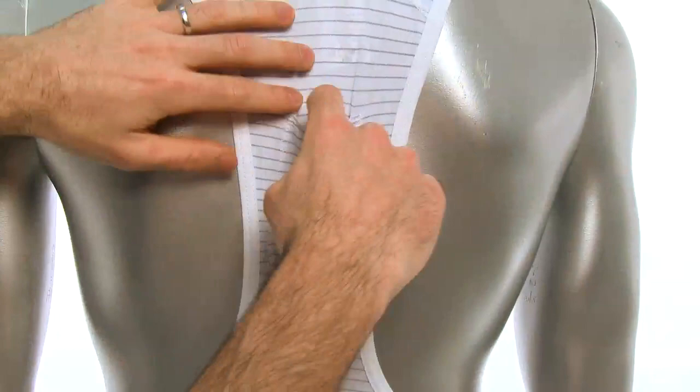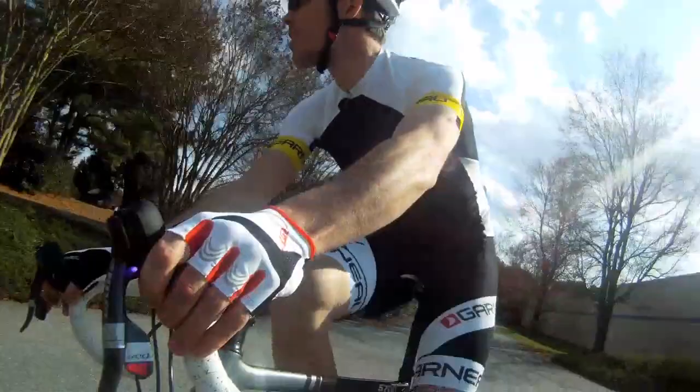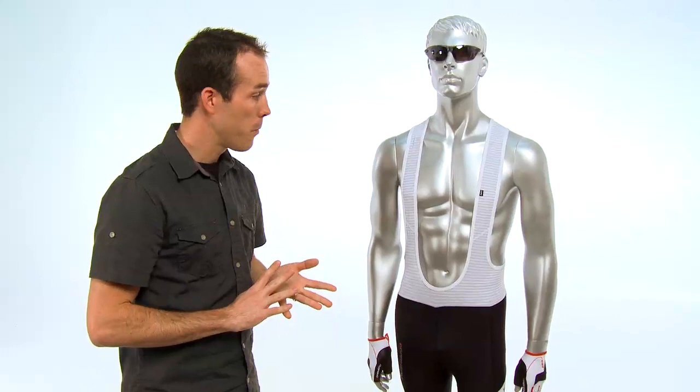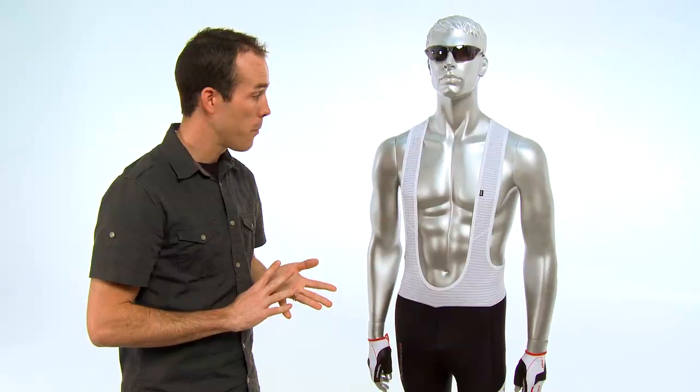One of the things we'll also show you is on the back, there's a race radio pocket — and laugh all you want. But this is a pro level bib short and they're going to put that in there because pros race in these bibs. It's a really nice bib short. It's going to help you ride faster, longer, stronger, and it's clinically proven to do so.